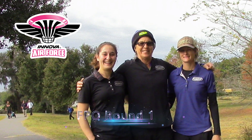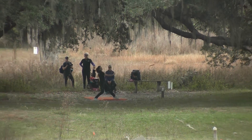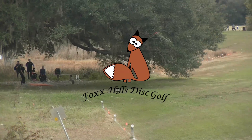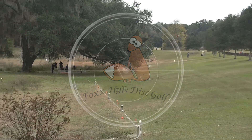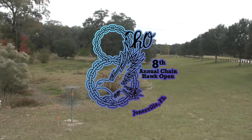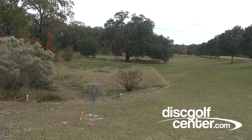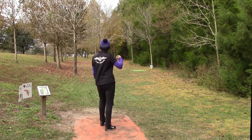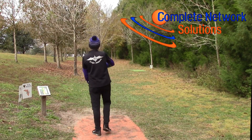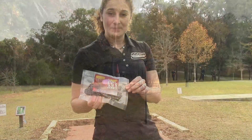Hello everybody, Michelle Jones here with Susan Sports Segrist. Hey everybody, this is super exciting and thank you Michelle Jones and Fox Hill Disc Golf for allowing me to be here. We are here for the first round of the 8th Annual Chainhawk Open at Jonesville Park. Thank you Disc Golf Center for helping us out to make this happen. Thanks to Complete Network Solutions, you're always great helping the Chainhawks out.